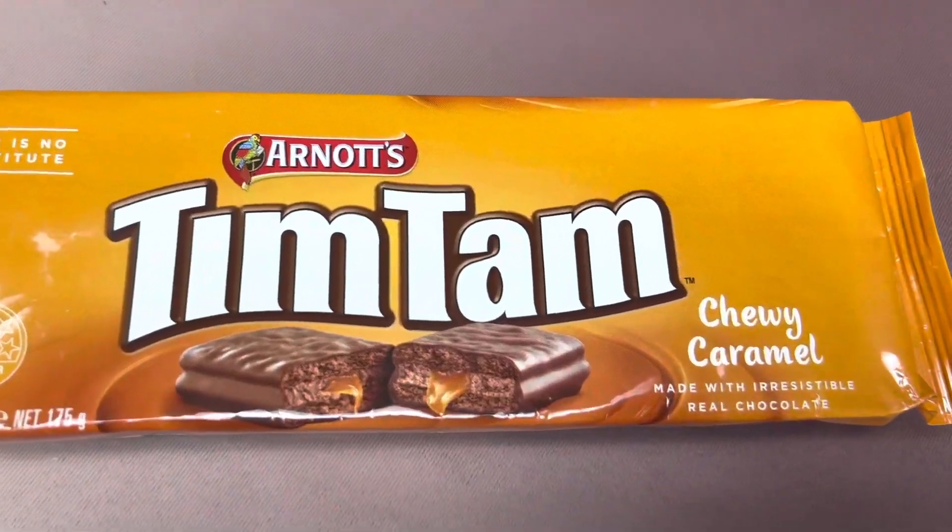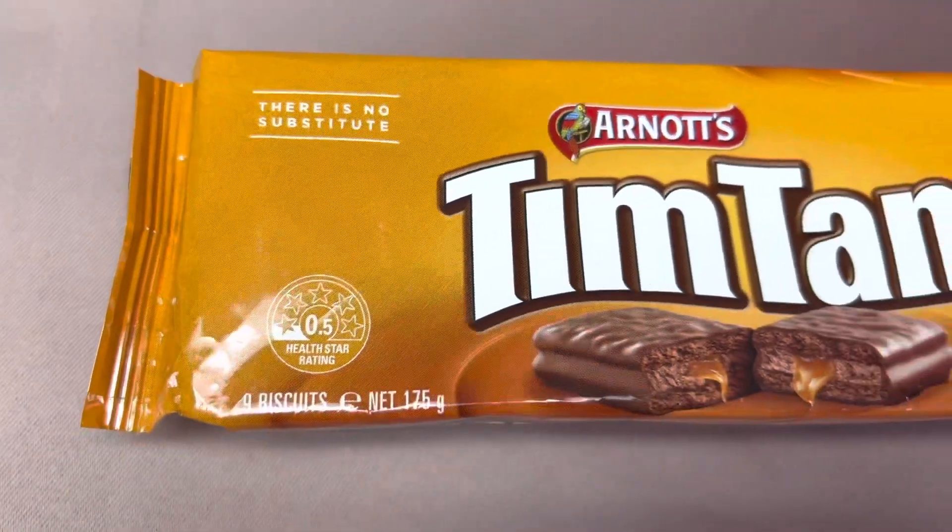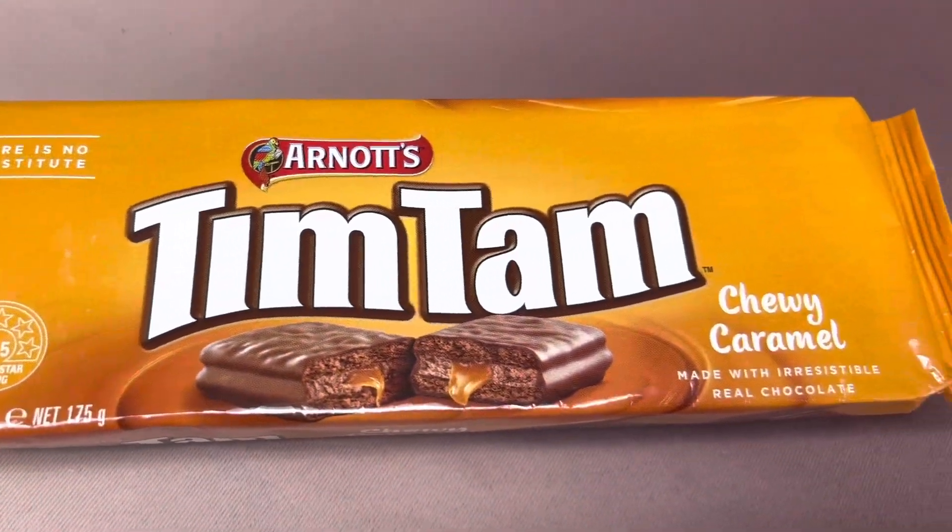I just recently came across a new flavor — these are chewy caramel Tim-Tams. They're made with irresistible real chocolate. These look pretty good. It's not caramel, it's caramel — chewy caramel!